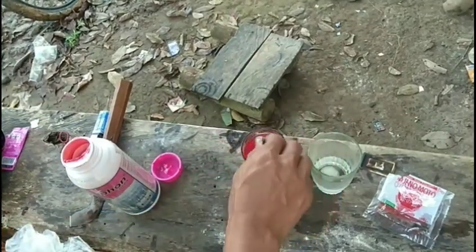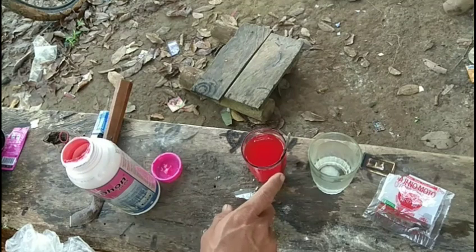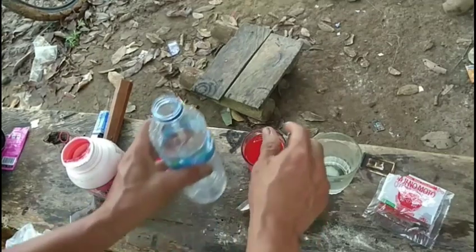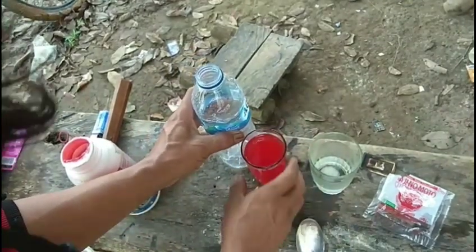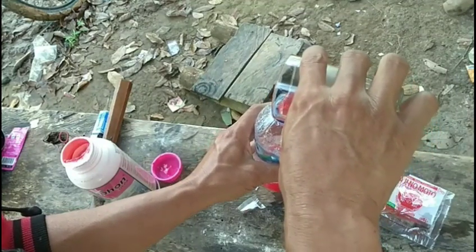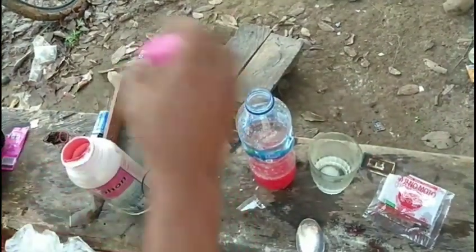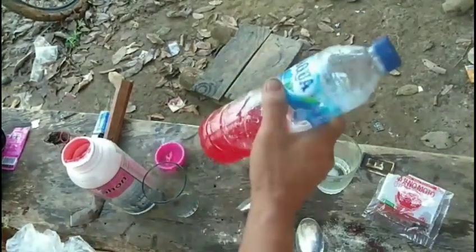Kalau sudah kita campur, baru kita akan masukkan ini ke Aqua. Kita siapkan ya. Kita tuangkan ke Aqua seperti ini. Aduh, tumpah. Seperti ini, baru kita akan mengguncang. Baru kita guncang seperti ini, terus kita guncang.